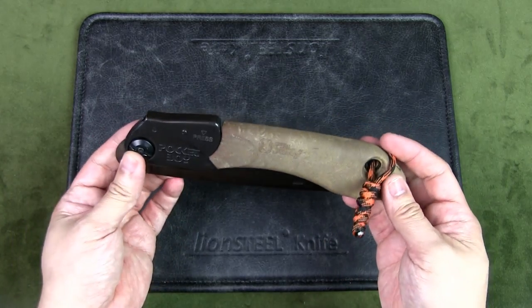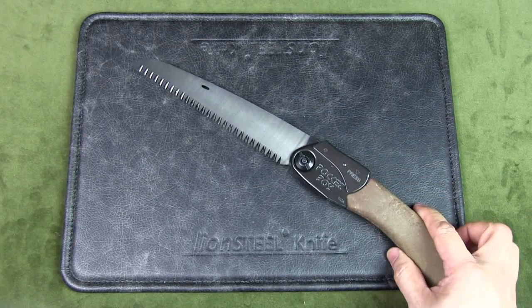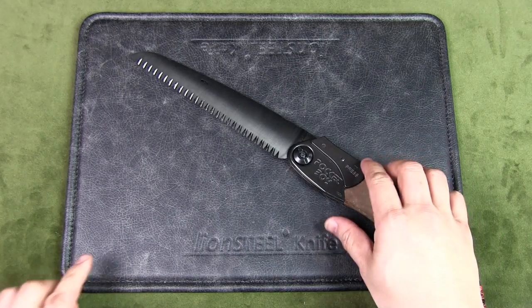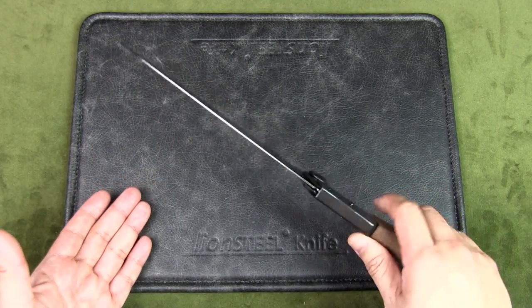In terms of weight, it's pretty light — only 0.55 pounds or 248 grams. The blade is what's known as a straight style blade, as opposed to a curved blade, and it features 8.5 teeth per inch. Silky classifies this as a medium blade.